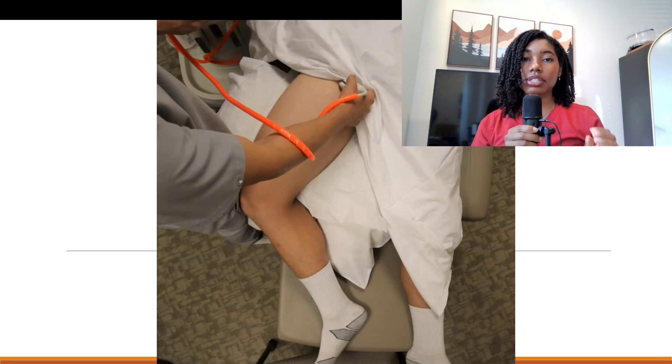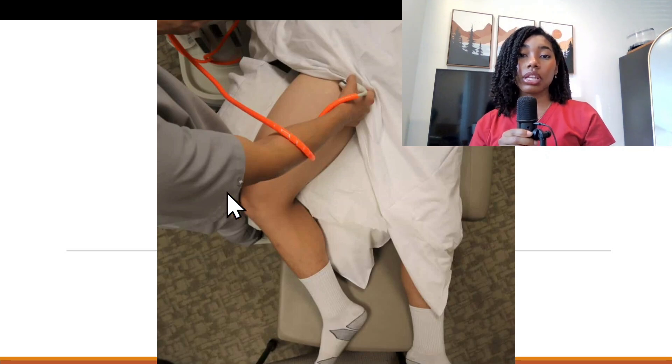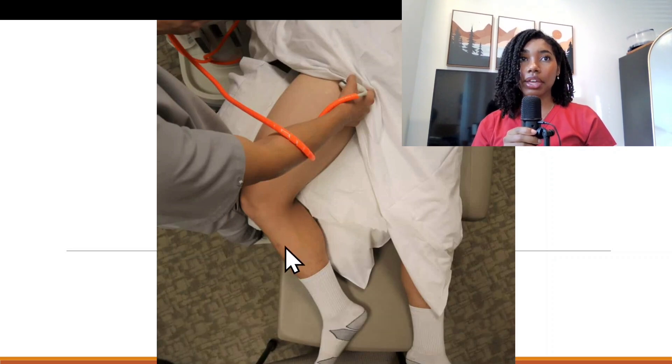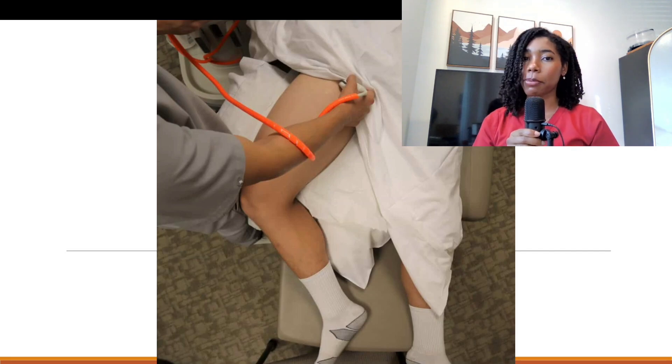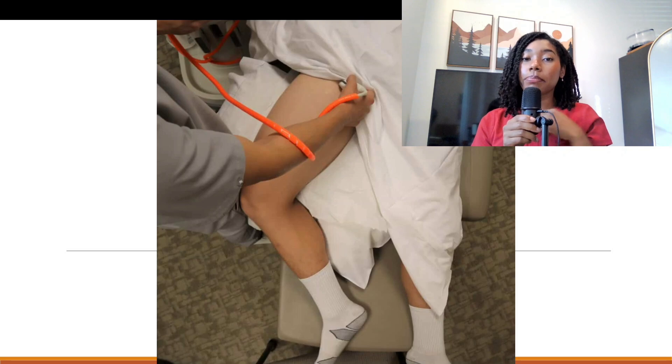First, ensure that the patient is in the proper position. For lower extremity arterial exams, it would be best for the patient to be in a frog leg position with the knee externally rotated, as you see here. One sure way to make your exam harder than it needs to be is to not have the patient in the proper position, so definitely do not skip that.